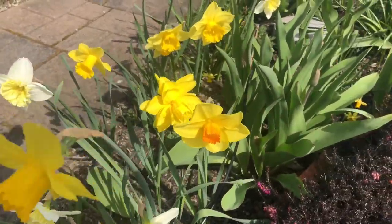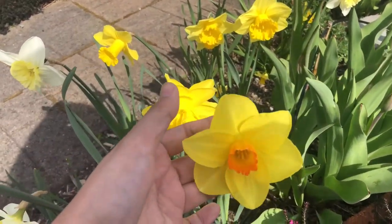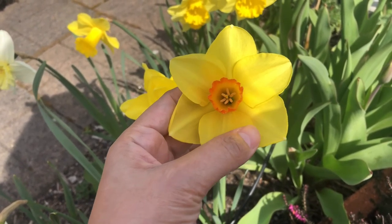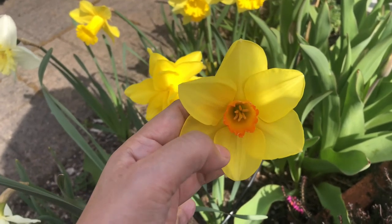Another type is a short cup daffodil. It's also single layer, same as the trumpet, but the cup is smaller.